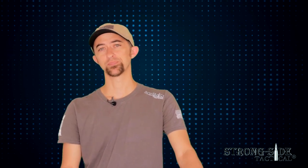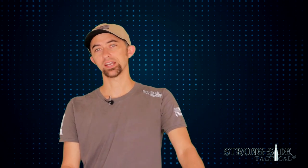Hey guys, Mac again on behalf of Strong Side Tactical with another informative and exciting product review today for another product that you can find at StrongSideTactical.com. Today we're talking about backup sights and I needed a really good set of iron backup sights for my AR-15 rifle that I use in three gun competition.